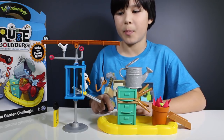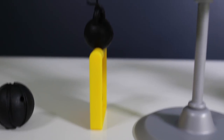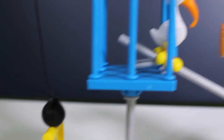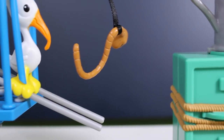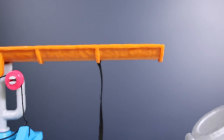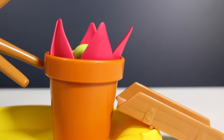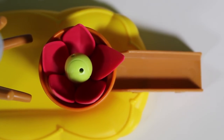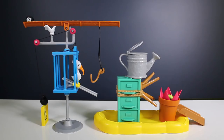All right, everything is set up. Here's what we have to do to accomplish the Garden Challenge: first the basketball hits the sidewalk sign, allowing the weight to drop down and open the birdcage door, allowing the bird to come out and catch the worm. That will tip over the gutter pipe and let the eight ball roll down and hit the watering can lid, which will pour water into the flower pot, releasing the tennis ball to trigger another contraption.